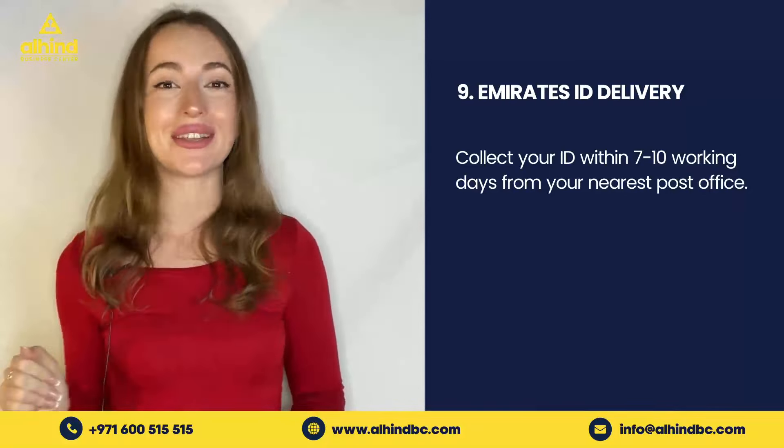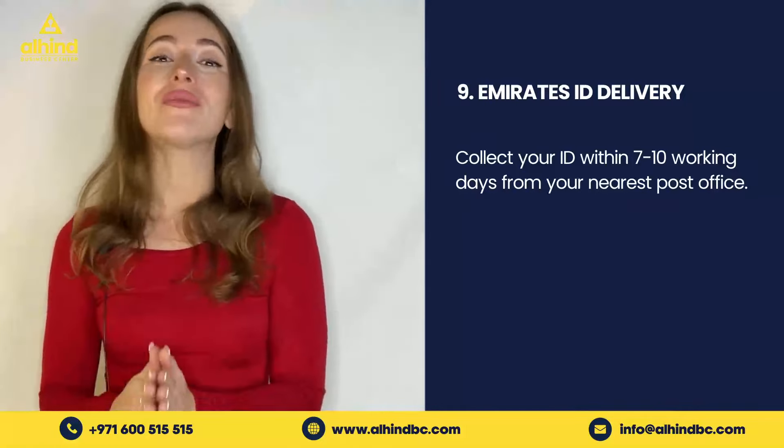The final step is receiving your Emirates ID. After submitting all of your papers and your biometrics, you should receive your Emirates ID within seven to ten days from submitting all of your papers.